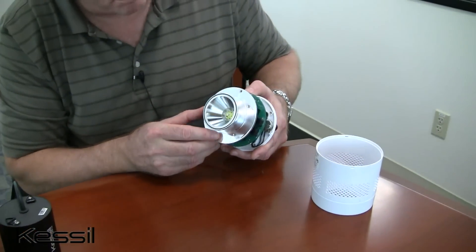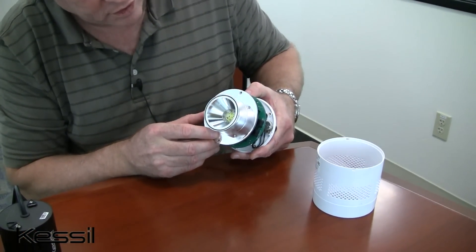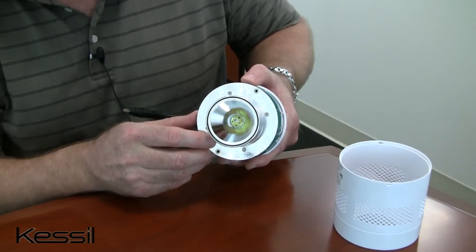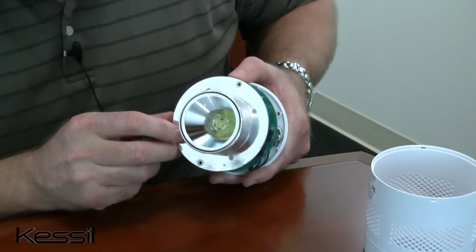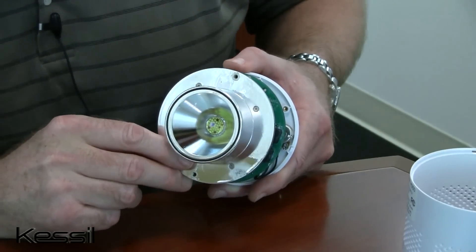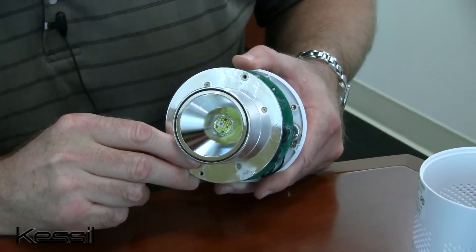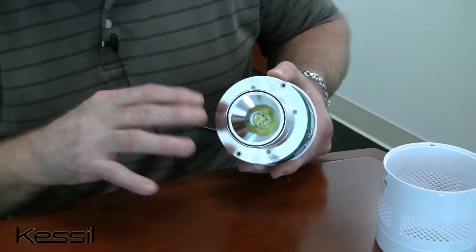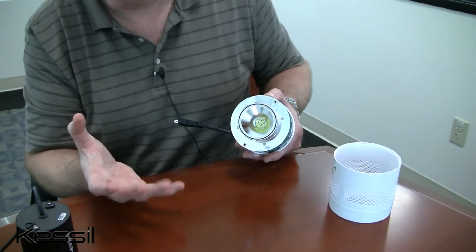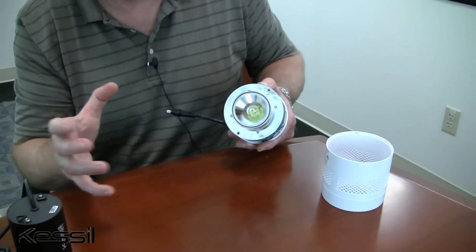The greater light output of the H350 comes via the use of a higher output version of our dense matrix LED array with more LED chips, as shown here. The reflector itself, though, is the same 60 degree angle reflector as used in the H150 product line, so the beam angle is the same. You just get 2.5 times the light intensity over that same beam angle.